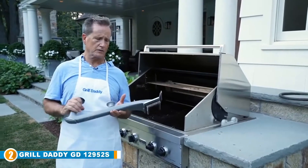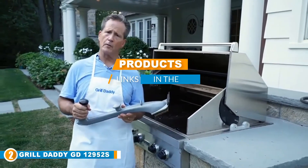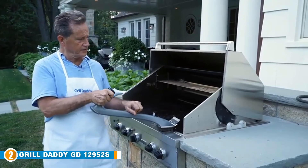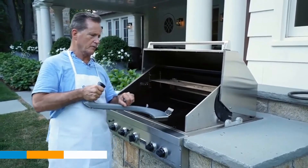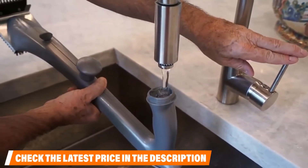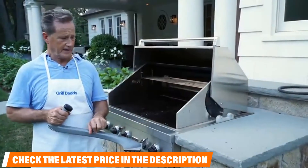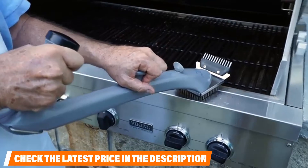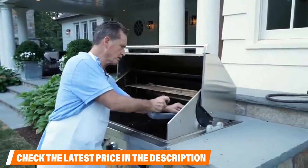Moving on to number two: the Grill Daddy GD12952S. Thanks to its ability to effortlessly make your grill sparkle without harmful chemical solutions, the Grill Daddy Pro Grill Brush is a must-have for everyone who owns a large grill — from gas to charcoal to infrared grills. Measuring 22 inches in total, it is one of the longest brushes on the market. It has a useful built-in hook to easily hang it on your grill, and since it's long, your hands will be adequately protected from the heat during cleaning. The unit also has two ergonomic handles for maximum cleaning power.